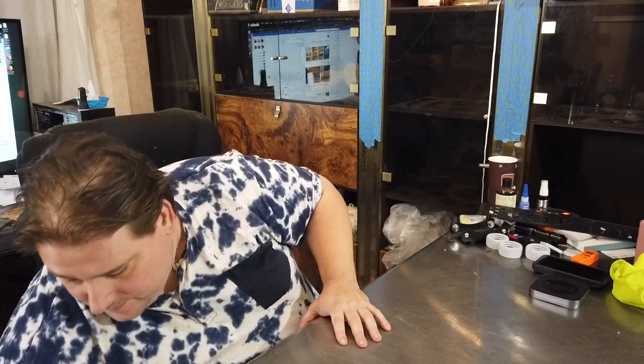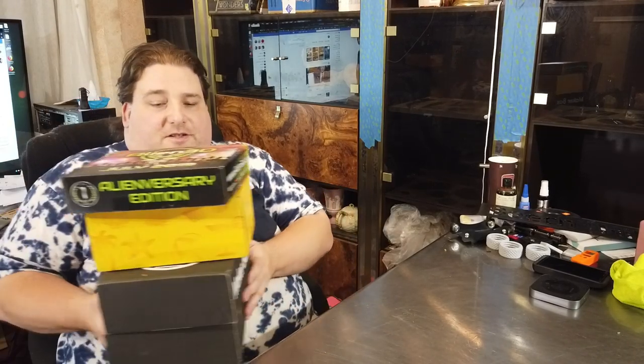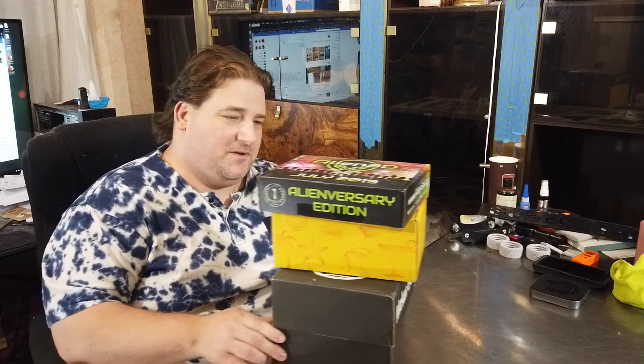Alrighty ladies, gentlemen, and critters, today we are going to go over subscription boxes. I got a whole lot of them. It's been a while. Stay tuned as we get into these boxes.